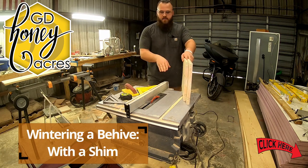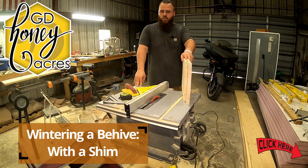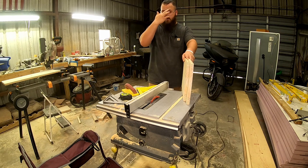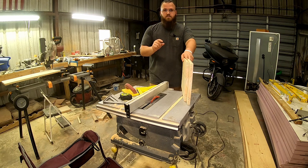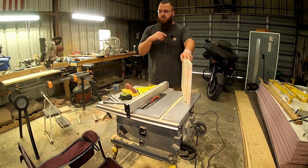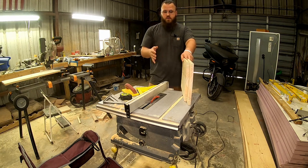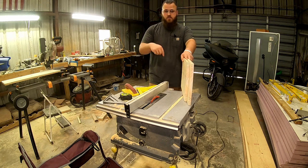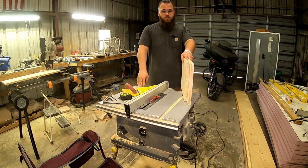I need to make shims for the beehives so that when and if I need to put granulated dry sugar in the colonies, I'll have a little bit of space underneath my inner cover and Vivaldi board that I made in the last video. That way I could actually pour the sugar on top of the frames — I'll put some butcher's paper or something on top of the frames and pour the sugar on that, just to make sure they have enough feed to make the winter.